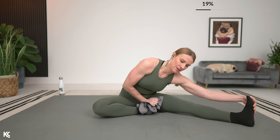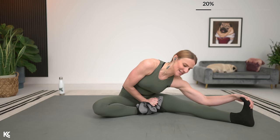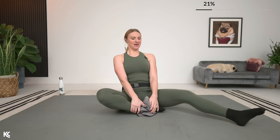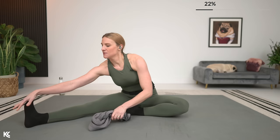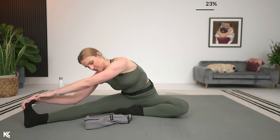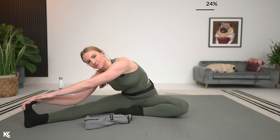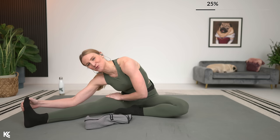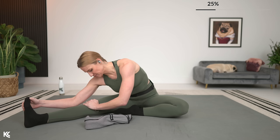We're going to get ready to switch it to the other side next — same thing, you can use that towel if you need. Switching it over in three, two, and one. Gently coming back to that center position, bringing that leg in, other leg comes out. If you're using that towel, just gently wrapping it around your foot and using that to pull. If not, grab onto those toes and pull them back towards you so you feel that through the calf and the ankle. Exhale — try to take it a little bit deeper.